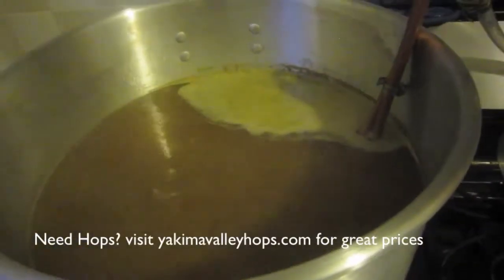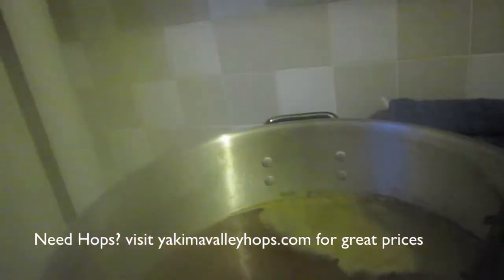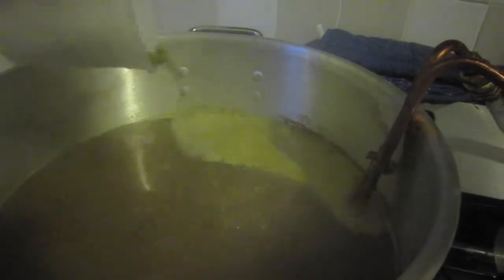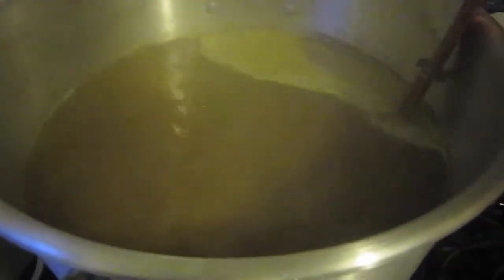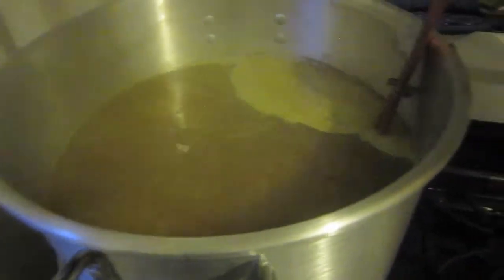Alright guys, time for the last hop addition: an ounce of Saaz hops. These are very classic for the style, as are the Hallertau. Saaz are known for being in pretty much every Belgian beer — especially tripels and saisons, Belgian pale ales, those strong ales.